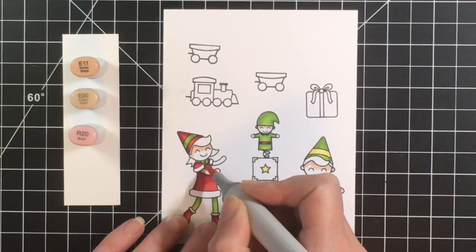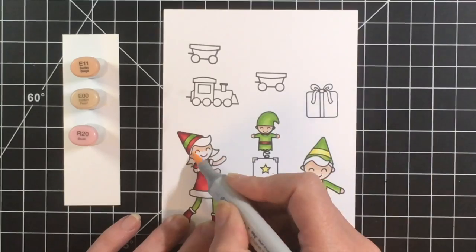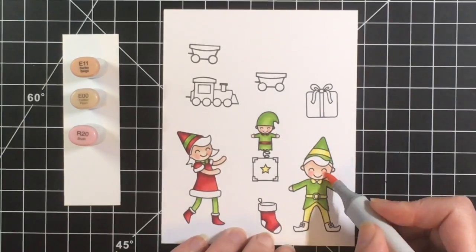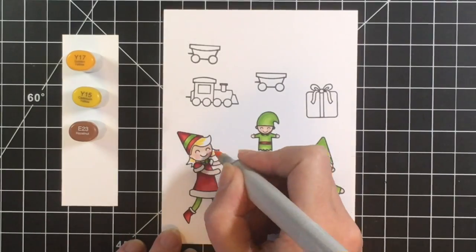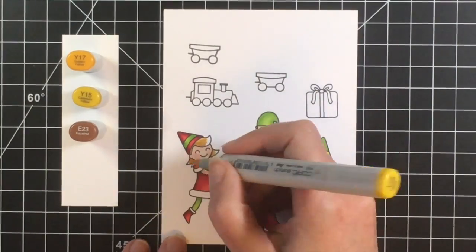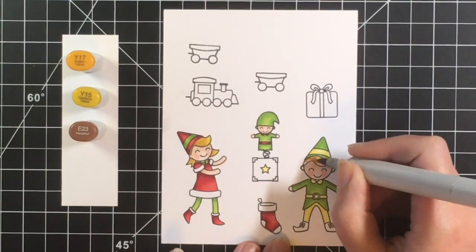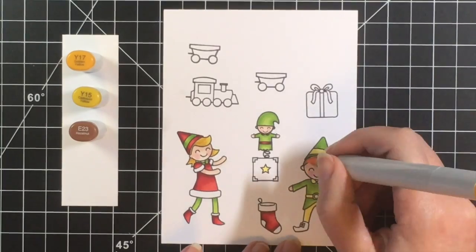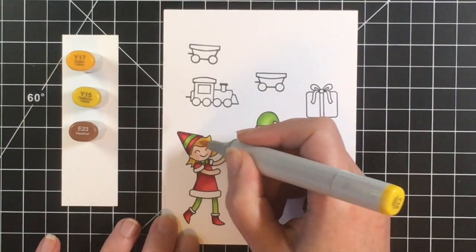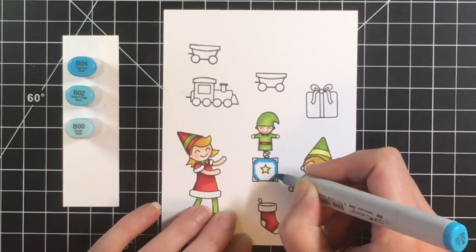I'm doing a very light skin tone for the elves — I'm using E11, E00, and then R20 for the cheeks. For the hair I'm giving them kind of a dirty blonde color, so I'm using Y17, Y15, and then bringing in some E23 just to give a little bit of a darker color to the blonde. I wanted to keep their hair the same color just for consistency.